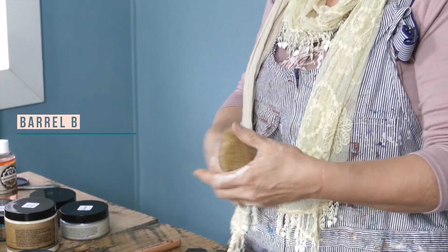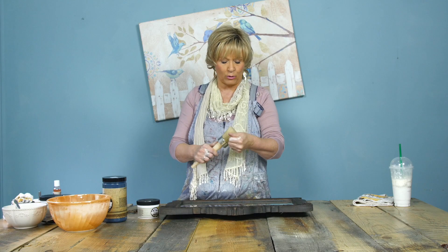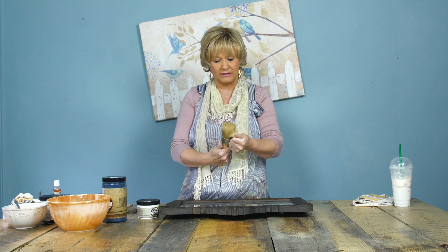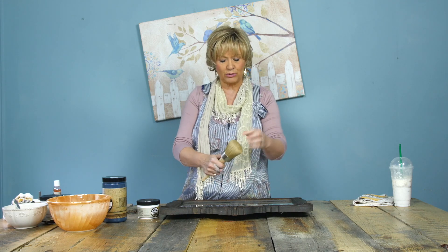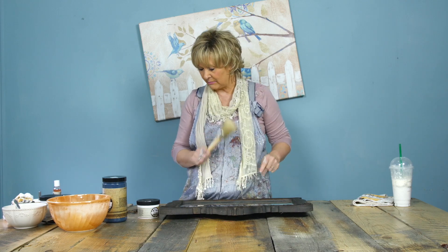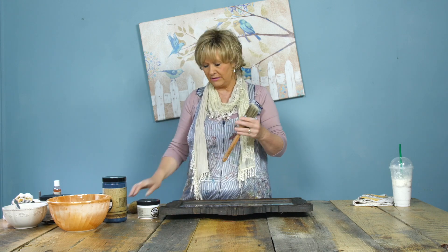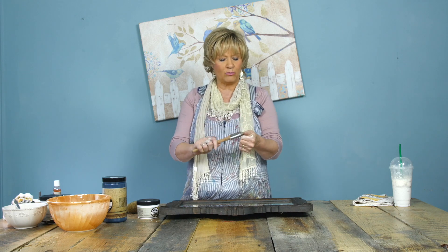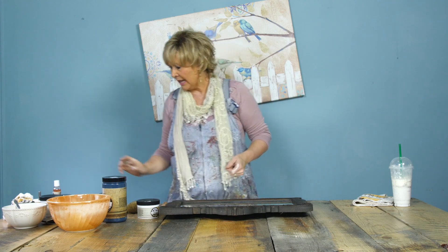We sell barrel brushes — you can get them for waxing or painting, whatever your preference. I always make sure when I open one that I check for and remove any loose bristles. Then we have these two-inch angle brushes, which are actually my go-to for everything. Whether I'm painting kitchen cabinets or anything else, I can get right in with this angle. They wash beautifully and you can use them over and over again.